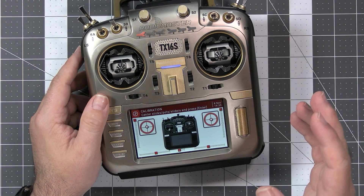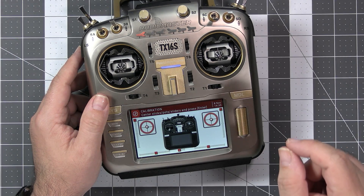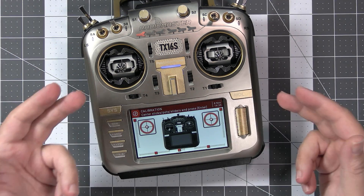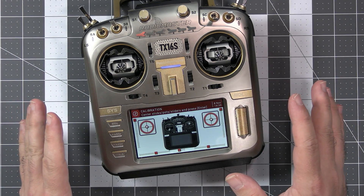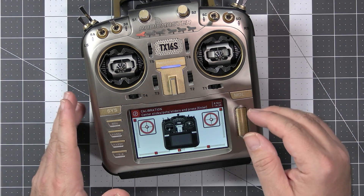The last thing you have to do after installing the AG-01 gimbals is perform the gimbal calibration. There is a separate video on this topic, and the link is in the description.